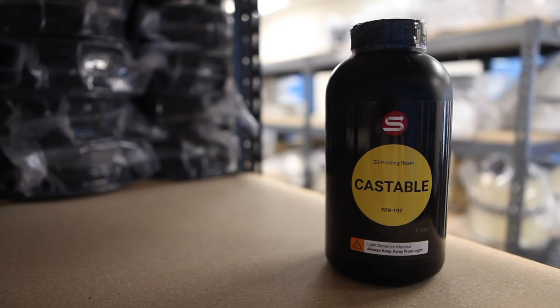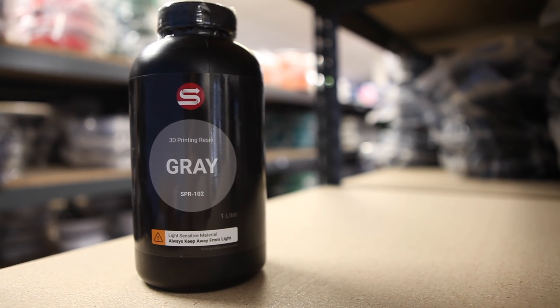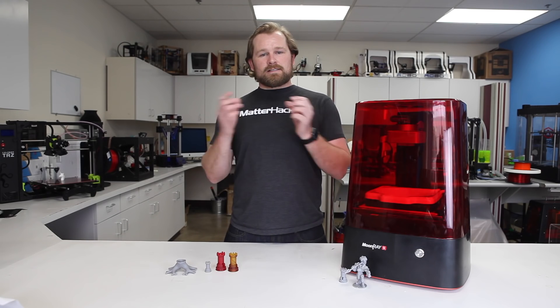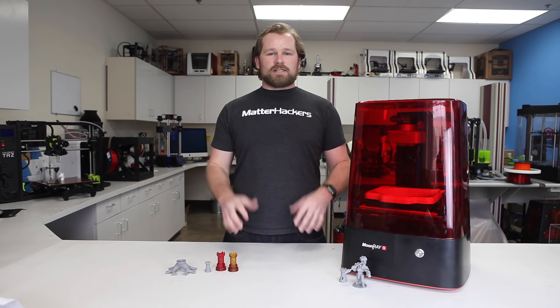For the Moonray S printer, there are a bunch of different resins available. Whether it's for production or prototyping, a bunch of different colors, moldable resins, castable resins — there's something out there for your use case.